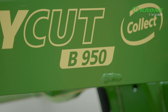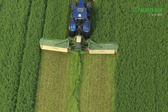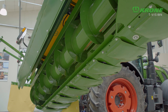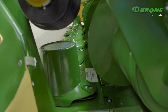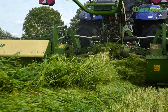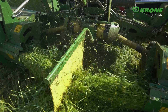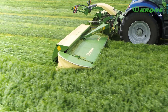The badge number 950 indicates the machine's working width, which is 9m45. Collect describes the job of the two merger augers on the side mowers. The augers are arranged behind the cutter bars, where they collect and feed the material gently and without loss to the middle — a tried and tested technology that has already proven itself thousands of times on self-propelled Big M mowers.